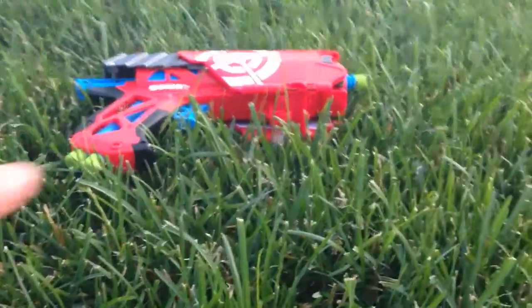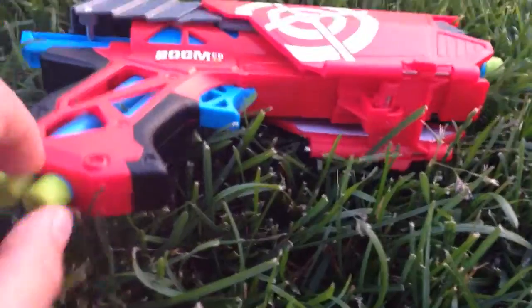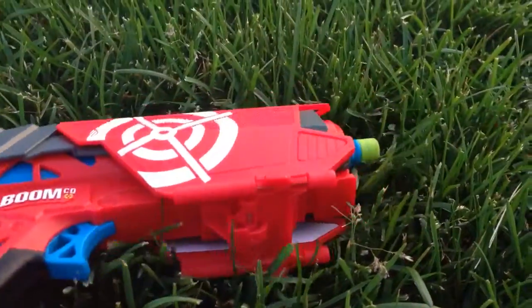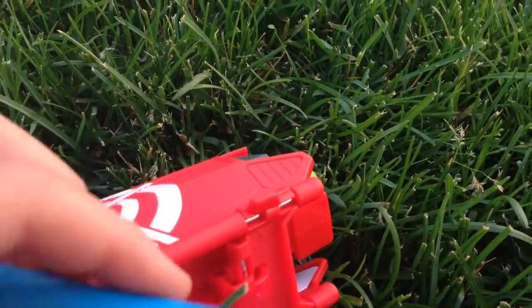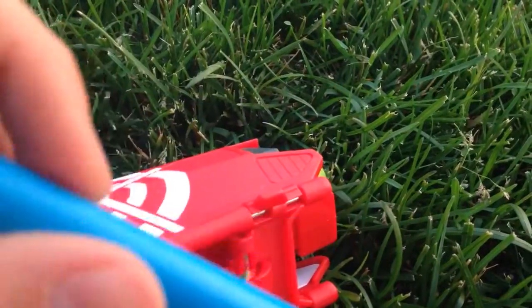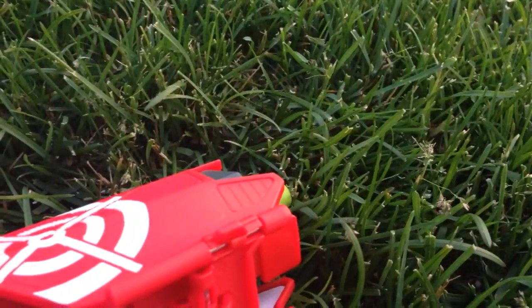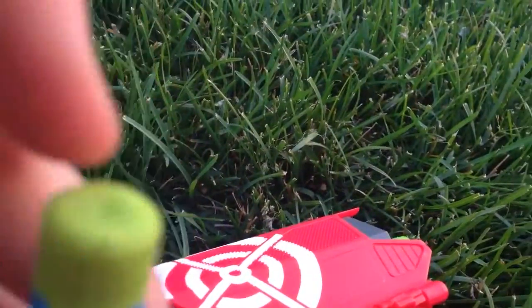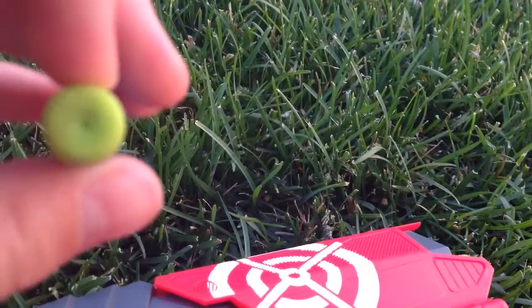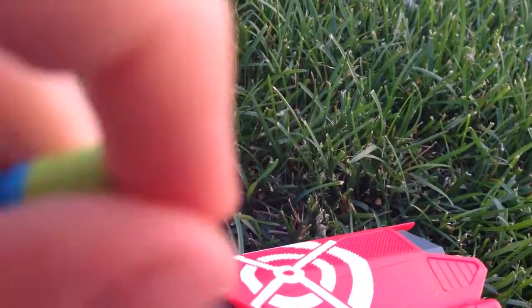Here's the Far Shot. You can see it holds two darts in there. Just so you know, the Boom Cove blasters are actually pretty cool. The blue parts are plastic and there's a rubbery part — the green part is rubber and it's sticky, and you'll see why it's sticky.